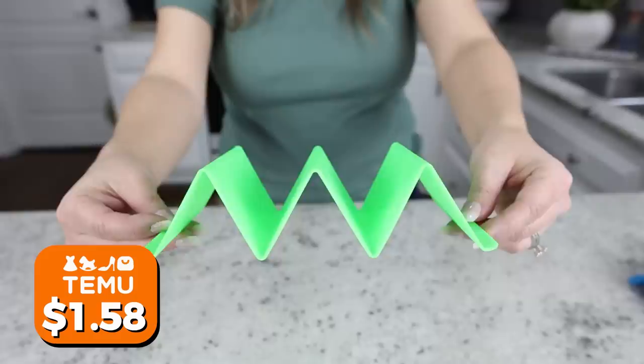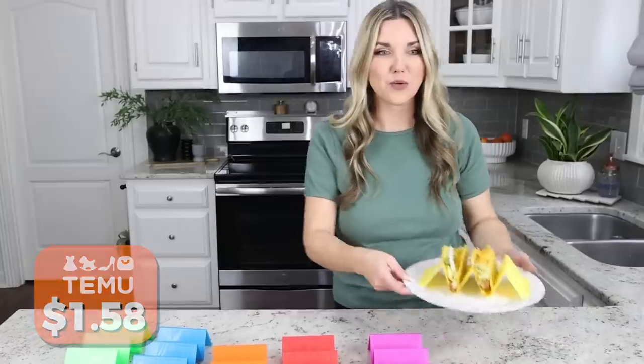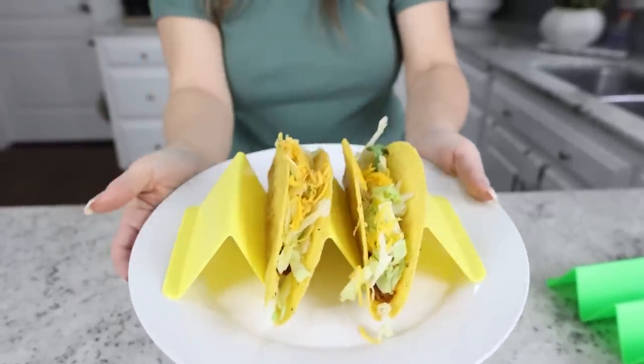I love taco night and I needed a hack to make it really family friendly. If you've never seen these taco holders before, they are a game changer. You can put them on your plate to hold your tacos upright, easily fill all your ingredients, and they're really easy to pick up and eat.